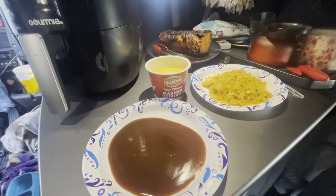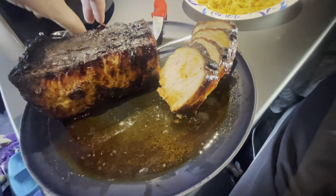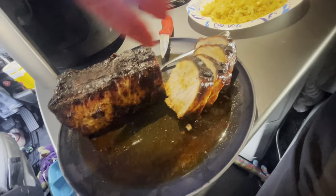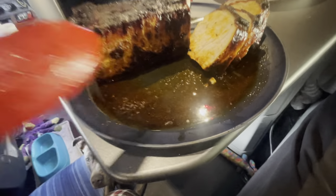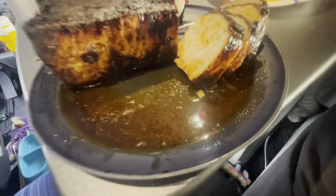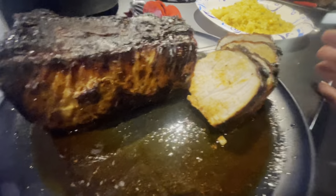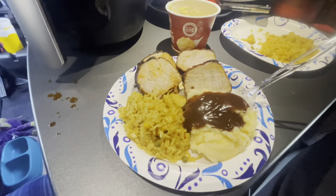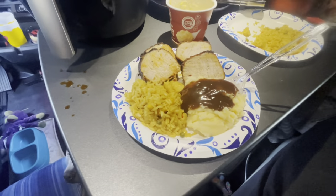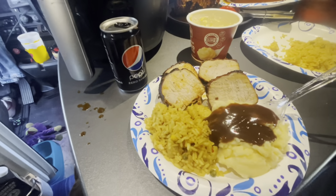Let me plate this up and show you the finished product. As I was cutting this — look how good this looks, so nice and juicy. Perfectly cooked, all the juices on the plate. I'll put it on top of my pork. All plated up — got my pork tenderloin, rice, mashed potatoes and gravy, and my Pepsi. This is gonna be so good.